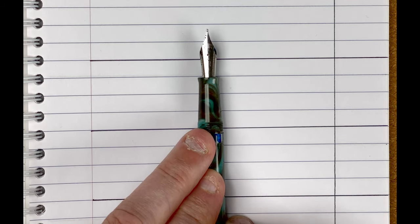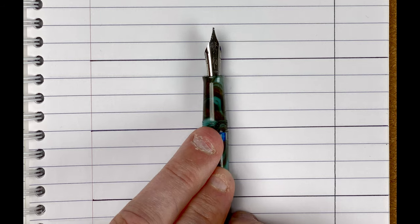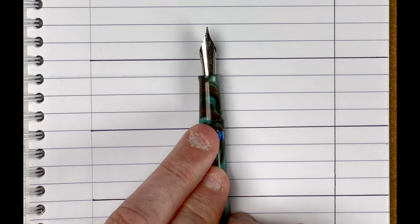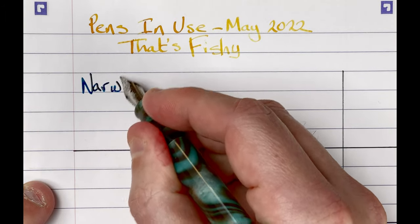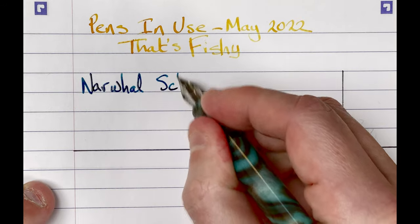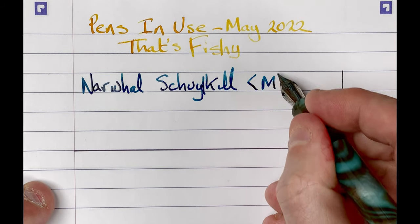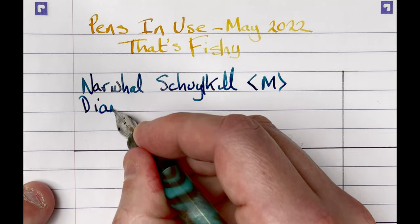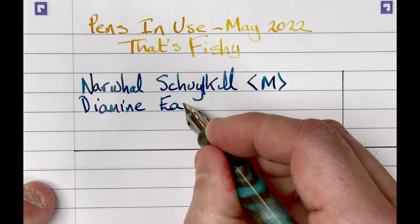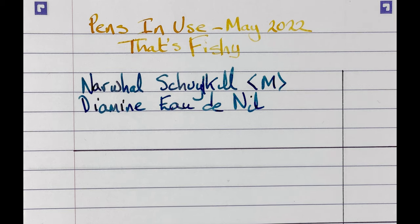One of the things I want to get from this month is I want to compare the nibs. Five of the pens have got a Narwhal nib, and I've got one from a different manufacturer. So that's going to be the interesting part this month — actually testing out and looking at the differences between the nibs. So we've got here a Narwhal Skullkill with a medium nib. The ink is by Diamine, and it's Audanil. This is a nice dark coloured ink. With this ink I've seen it exhibit different colours with different pens, so it's going to be interesting to see how it goes.